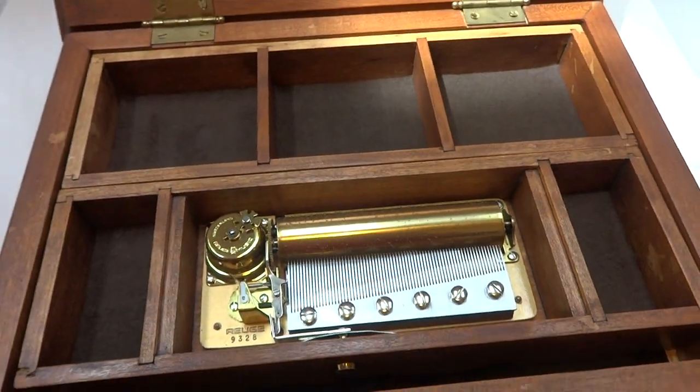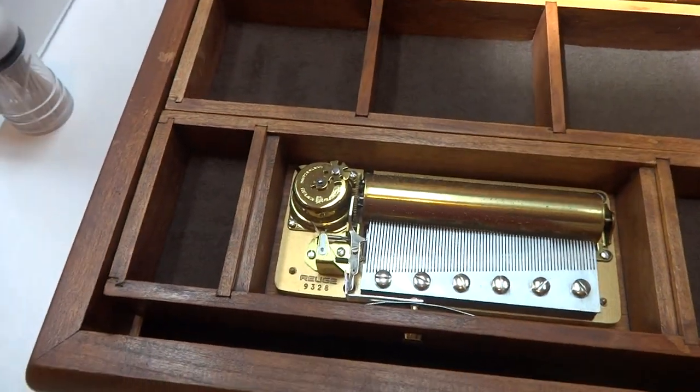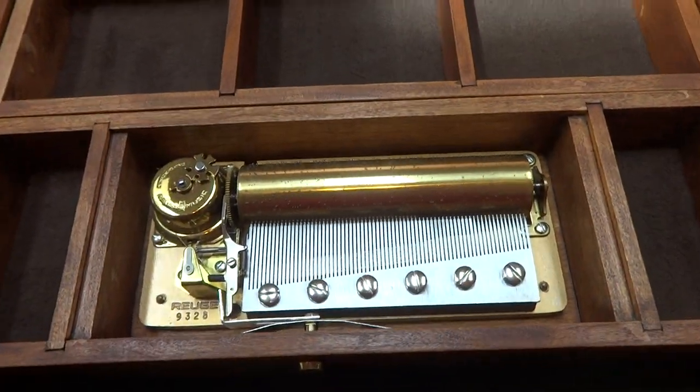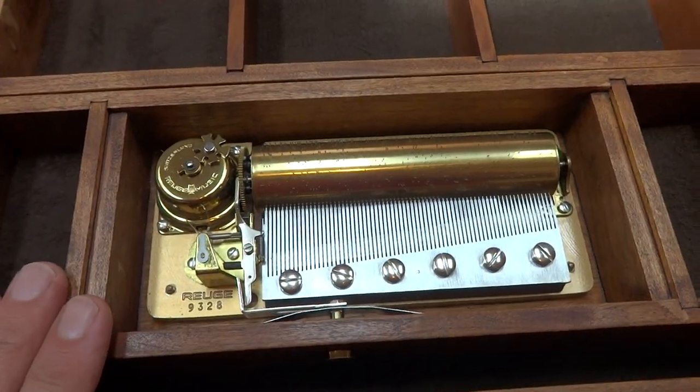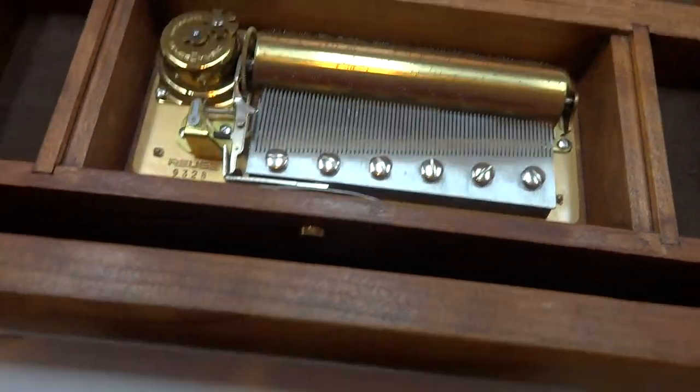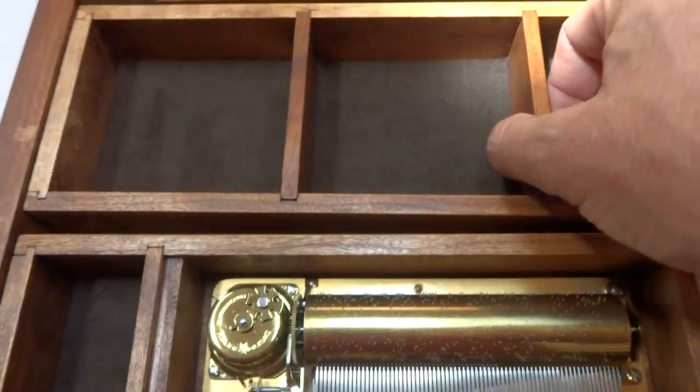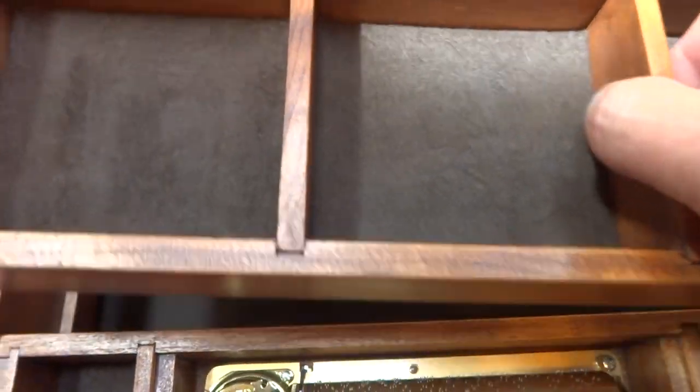This is actually a musical jewelry box, and it's a massive jewelry box. Solid hardwood case — looks to me to be walnut. And if you notice from the video, the music box plays much richer and deeper than most, and that's because it has an excellent soundboard, because it's a very large jewelry box.